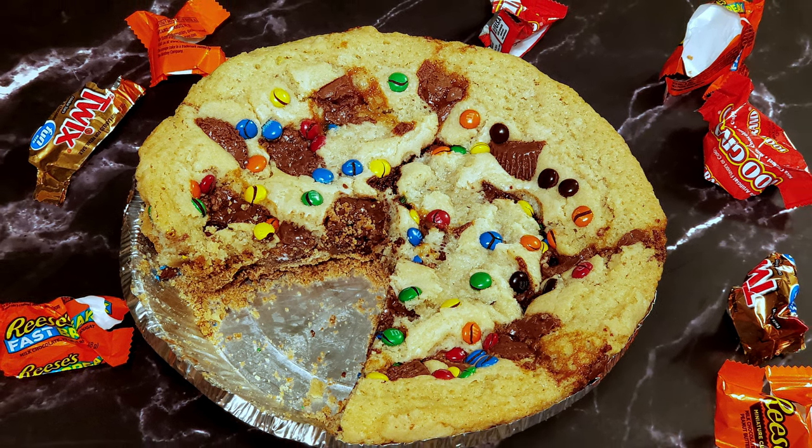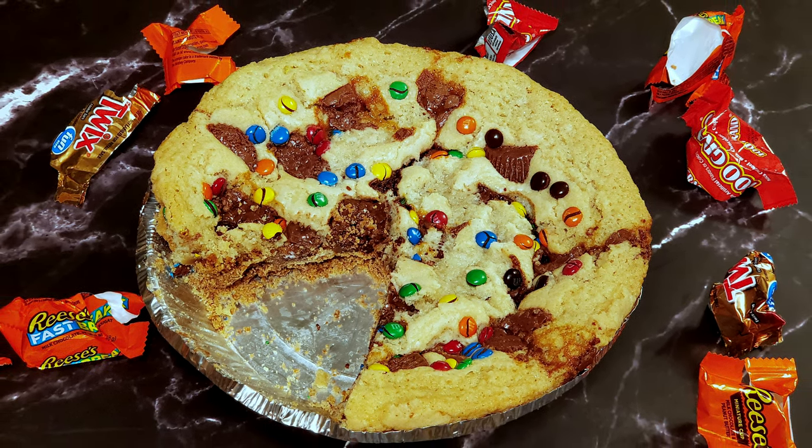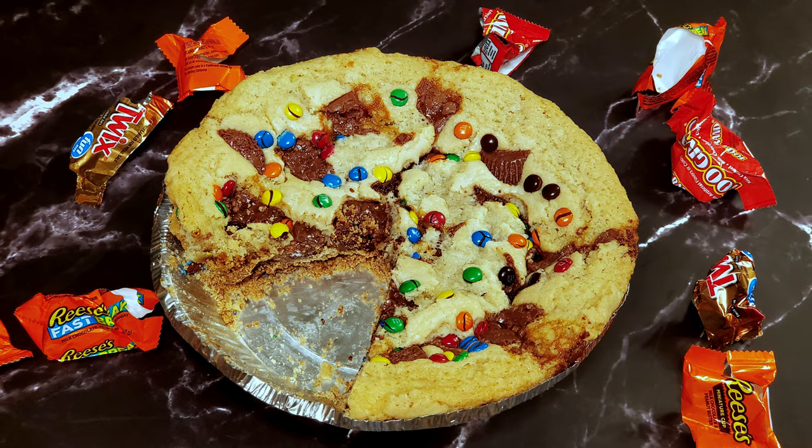Tonight I'm going to show you everything you need to make Halloween candy pie. Stick around. Greetings, my confectionary compadres, and welcome to Randy Makes Candy, where I help you make tasty treats that people love to eat.